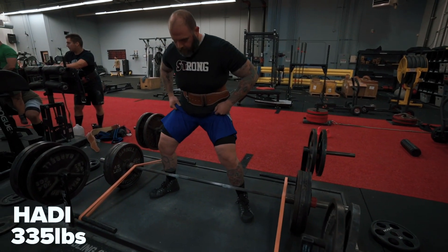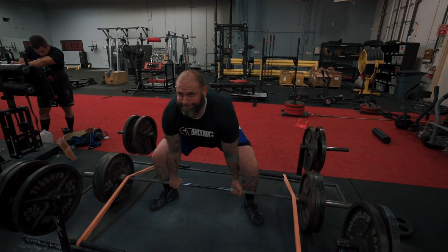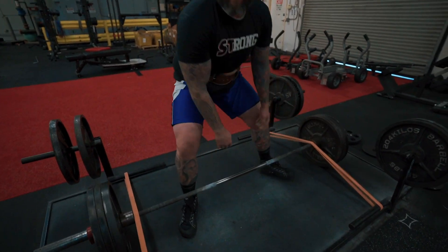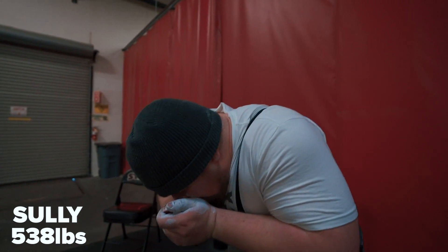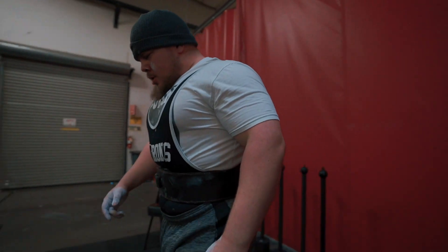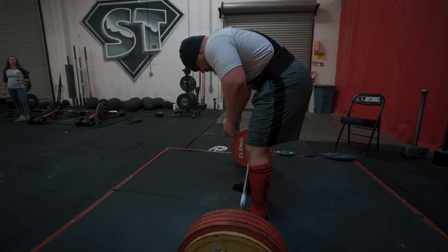Those exercises — a bench, a squat, a deadlift and any variations — should most of the time be your first movement or main movement of the day. You want to front-load your workout with those because you can handle heavy weight with them. You can even extend that out to exercises like a leg press and things like that.